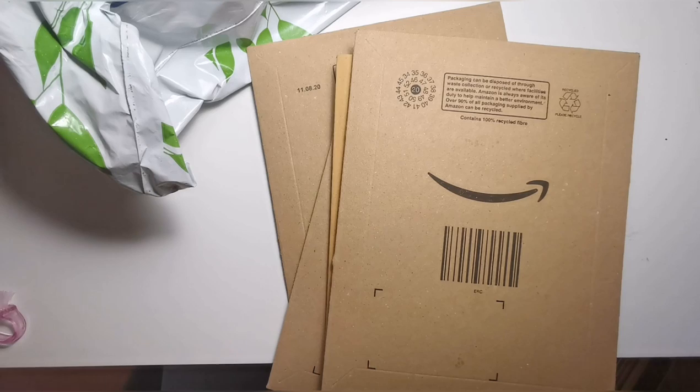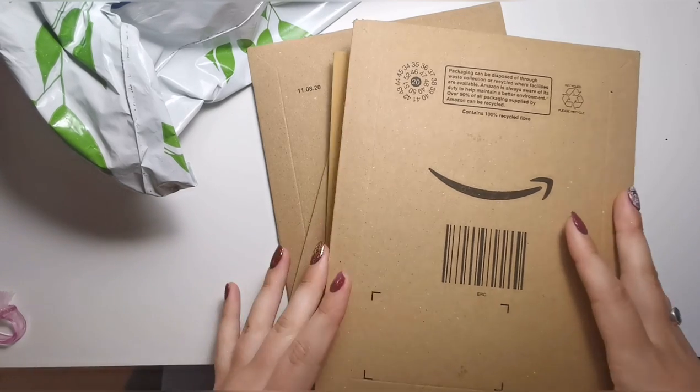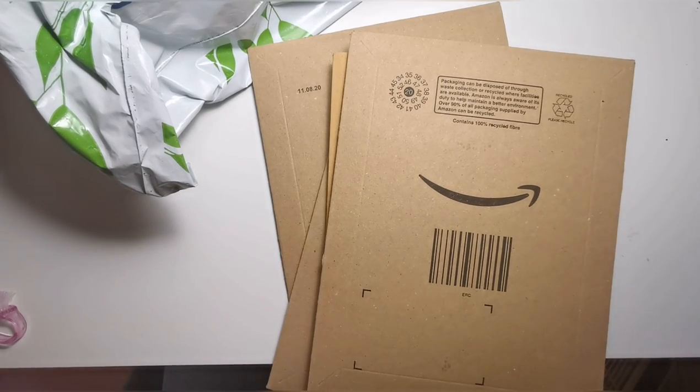I'm going to open these really quickly just as a quick time lapse because I've still got my address on and stuff, so I need to get it done quick and then we'll have a look what's inside.